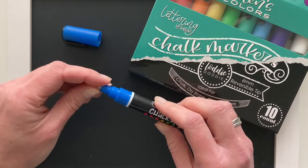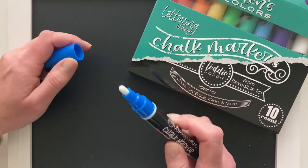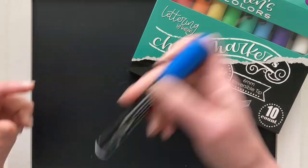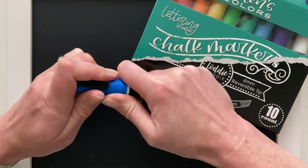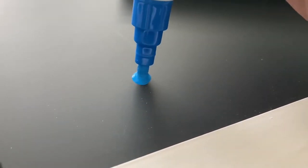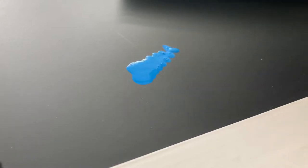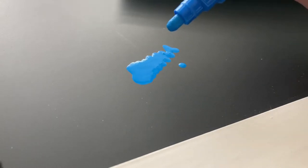When you prime them, it is actually easier to prime with the bullet tip. You are going to want to shake these markers really well before you use them — make sure the cap is on all the way when you are shaking them. Then press the tip several times until it fills with ink. You might have to pump some of them more than twice. You'll get this nice opaque ink. If it doesn't come out opaque, if it still looks runny and unmixed, put the cap back on and shake again.